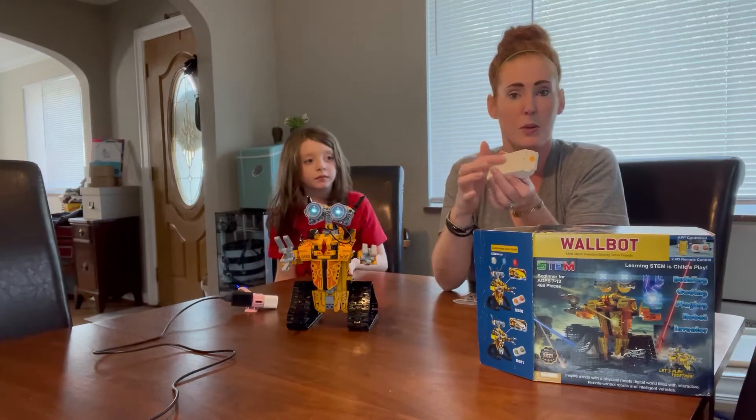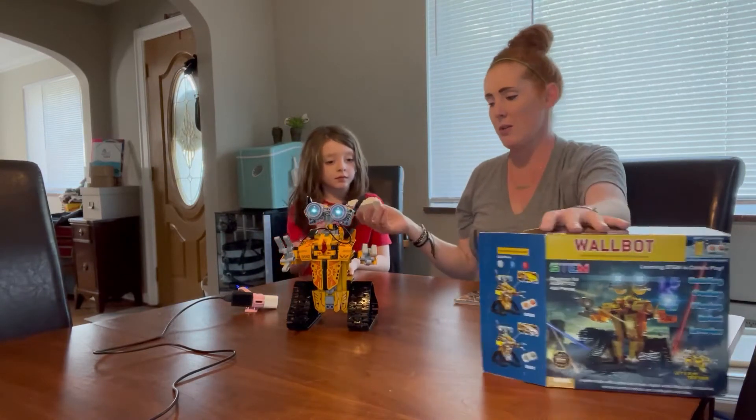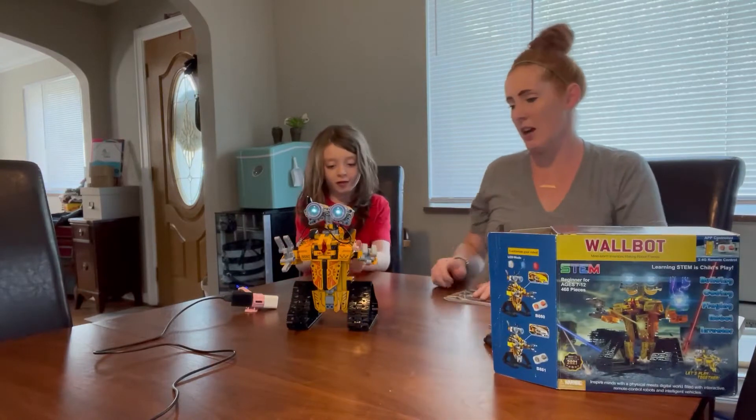He has a remote, so I'm just going to flip the remote on. It was real simple — this remote you do have to put batteries in, but it's just a couple of AAA batteries. I'll let Luca show you how he moves; he's already on.